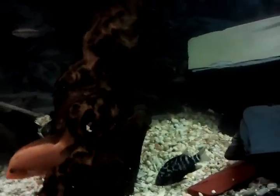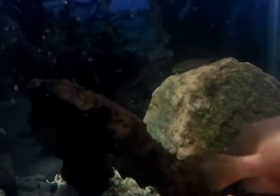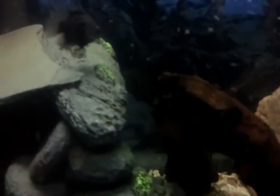The Convicts you see in here are from the second fry batch. I also have another male Green Texas — he's hiding right now somewhere. There's a male Salvini Cichlid right there, and I believe that's a female Jaguar Cichlid, but some think it's a male, so we'll see once it gets bigger.